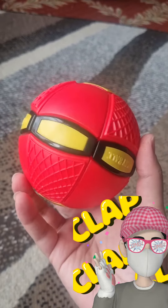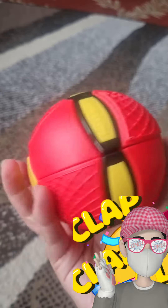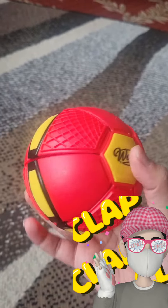Hi guys, I'm Mehmet Majid and this is my YouTube channel. Today I'll be sharing a video of a toy that I got from Smiths Toys in Clare Morris, Ireland.